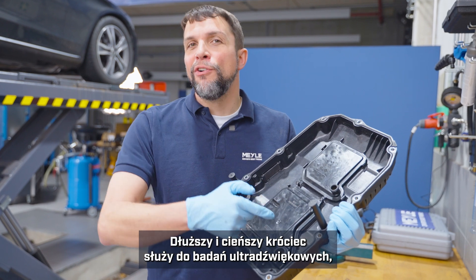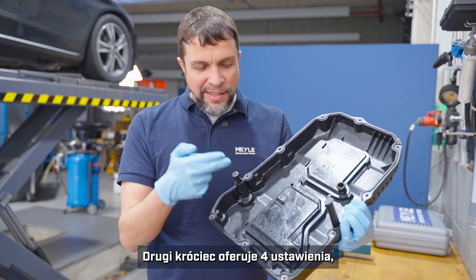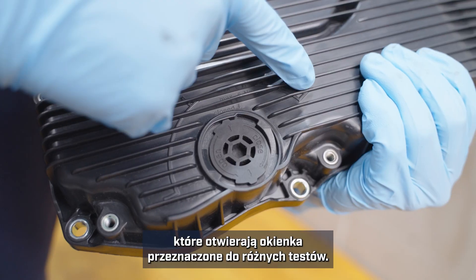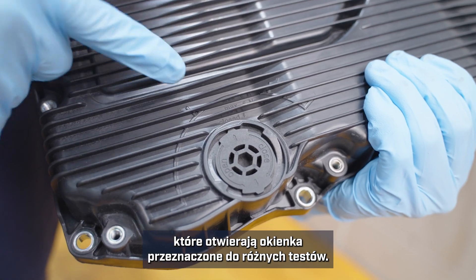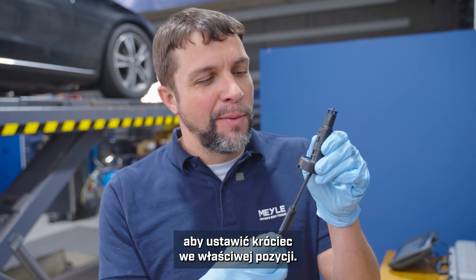The tall skinny one is for ultrasonic testing, which we won't be doing today, but it's still a good idea to put it into place. This other tube has four positions that open windows in order to do different tasks. Once we remove the drain plug we will need our hex key in order to get our tube into the correct position.